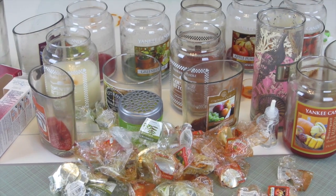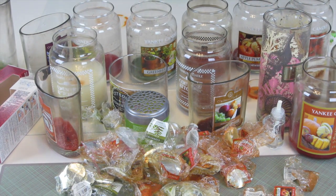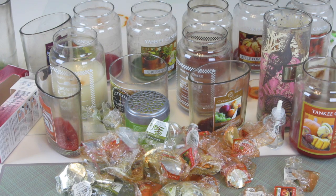Hello friends, it's Lisa. Before you, you see my wax empties for the month of September. I wanted to show you an opening shot of the empty jars all together. Now I'm going to get in front of the camera and go through each of the jars one by one.